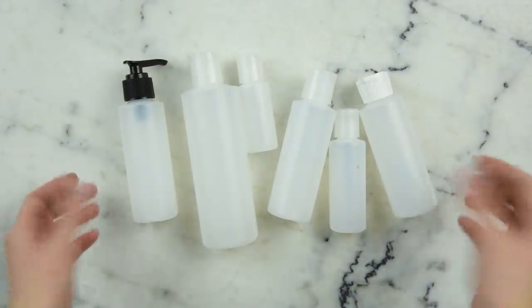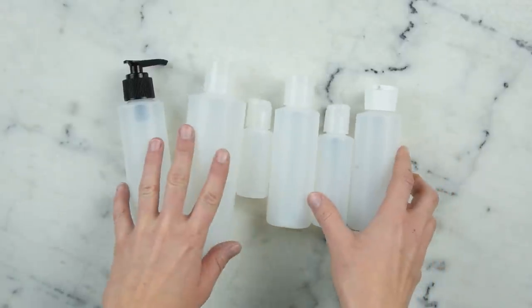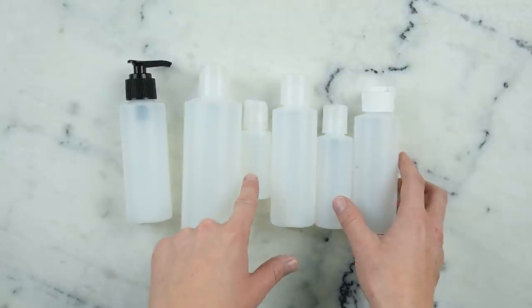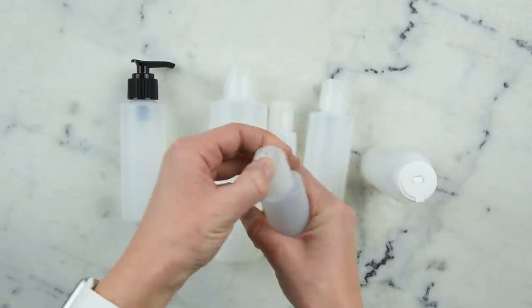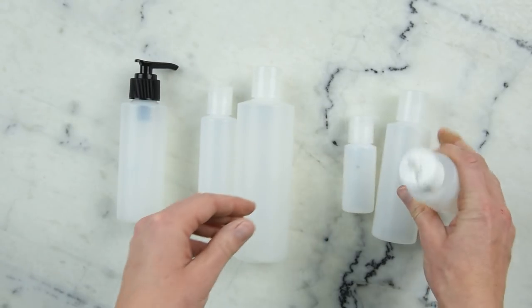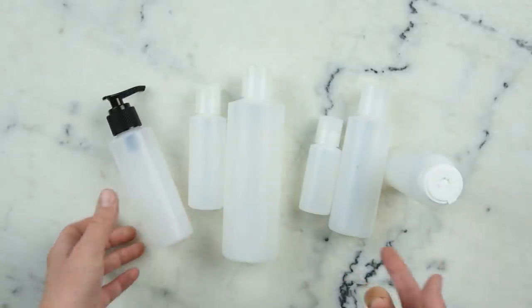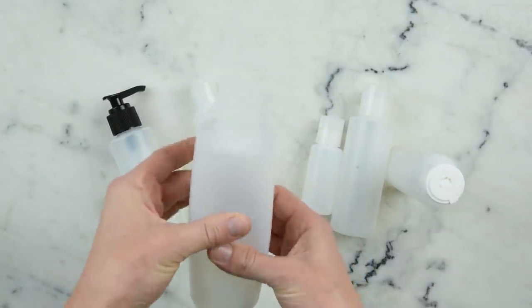I figured we'd start with the things that I tend to use the most, which is bottles. These are all from Voyager Soap and Candle in British Columbia here in Canada. They come in a ton of different sizes and there's even a size up and possibly a size down from what I have here. They also come with a ton of different lids. I find I most often end up using the disc flip tops, but there's also a neat one for things like massage oil for dispensing lower viscosity concoctions, and they come with pump tops too. My favorite thing about these is that they are squeezy.